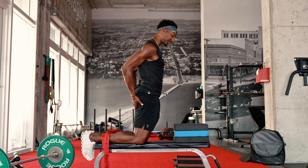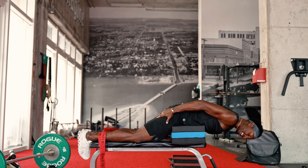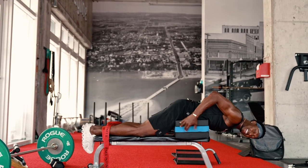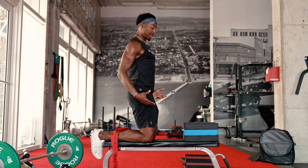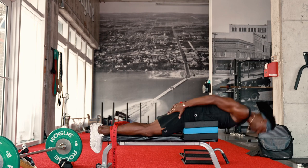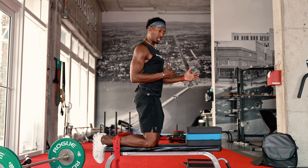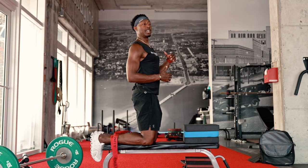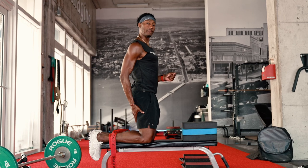Engage those glutes, squeeze those glutes, hips forward, just fight coming down. Once you get good at that, you'll get more comfortable and you can explode coming up. That explosion coming up is where you're jumping, that one-foot jumping, the sprinting — the power is when you're coming up. But the structural changes are when you're coming down.